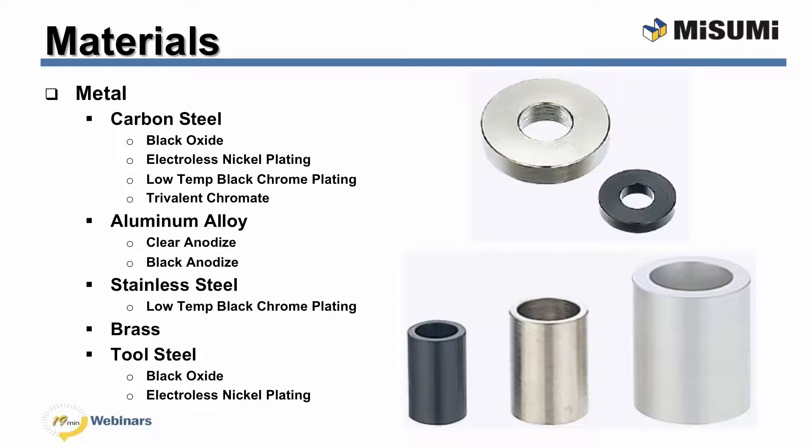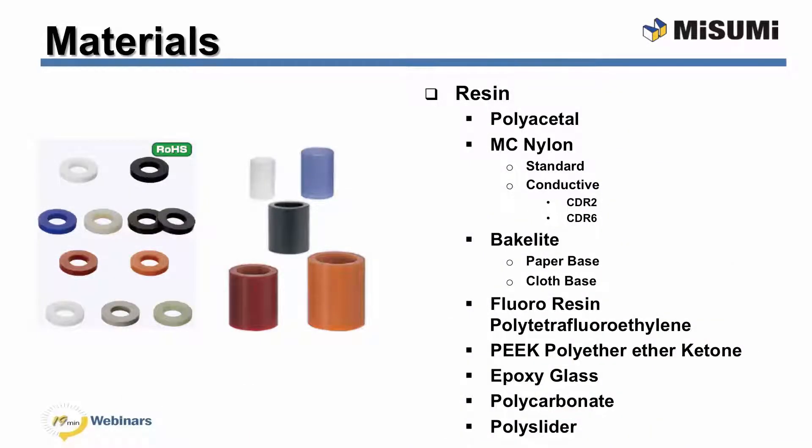Now that you have a better understanding of Misumi, it is time to start determining the proper washer or collar for your application. One of the first considerations when configuring a part is what the material will be. As you can see, there are many material choices available in both metal and resin. Keep in mind that not every material is available for every set of dimensions or shape. It is important to choose the proper material for your application because it can help prevent corrosion, insulate a system, and prevent failure.